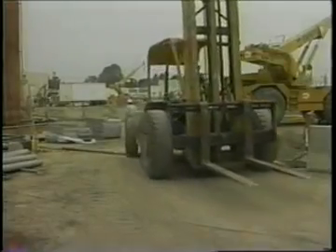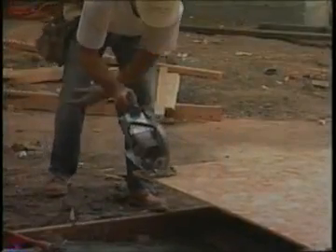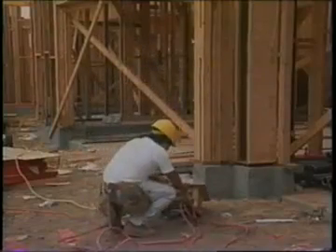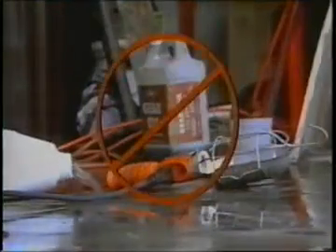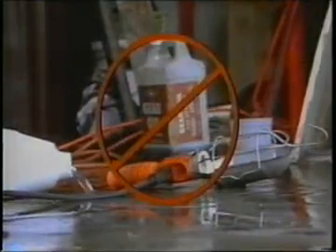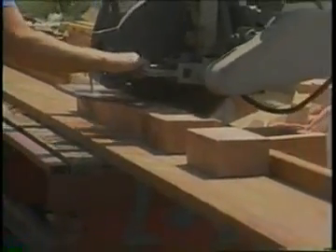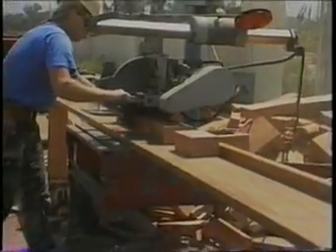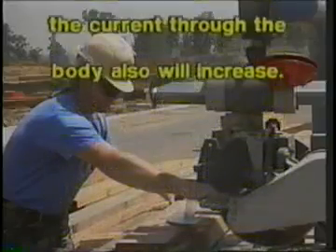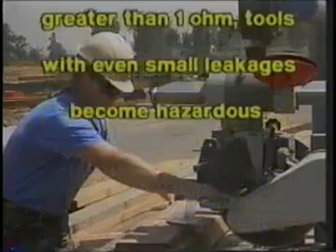Flexible cords are more vulnerable to damage than fixed wiring. Flexible cords must be connected to devices and fittings so as to prevent tension at joints and terminal screws. Because a cord is exposed, these terminals become more vulnerable. Improperly connected terminals is another common situation. When a cord connector is wet, hazardous leakage can occur to the equipment grounding conductor and to humans who pick up that connector if they also provide a path to ground. Such leakage is not limited to the face of the connector but also develops at any wet portion of it. When the leakage current of tools is below 1 ampere and the grounding conductor has a low resistance, no shock should be perceived. However, should the resistance of the equipment grounding conductor increase, the current through the body also will increase. Therefore, if the resistance of the equipment grounding conductor is significantly greater than 1 ohm, tools with even small leakages become hazardous.